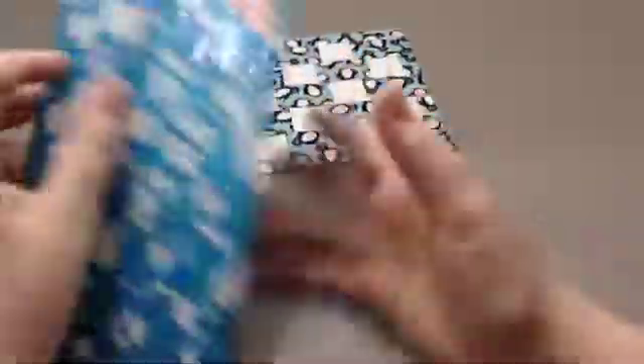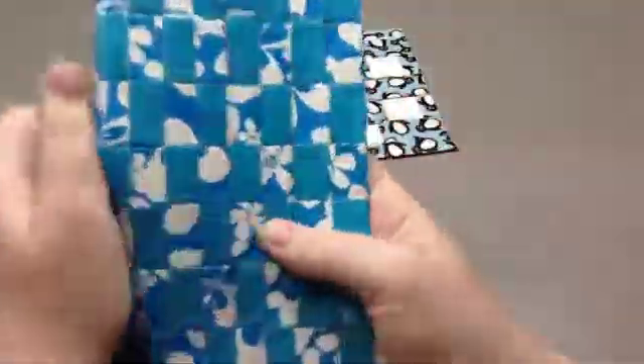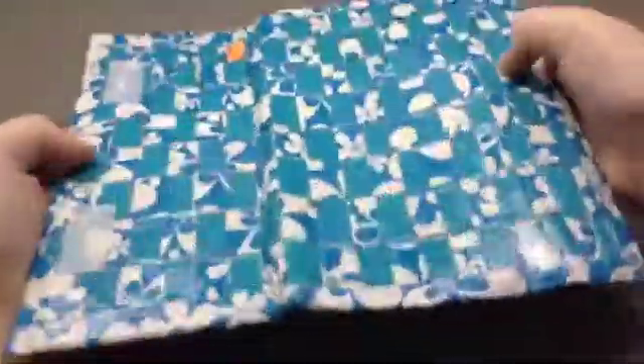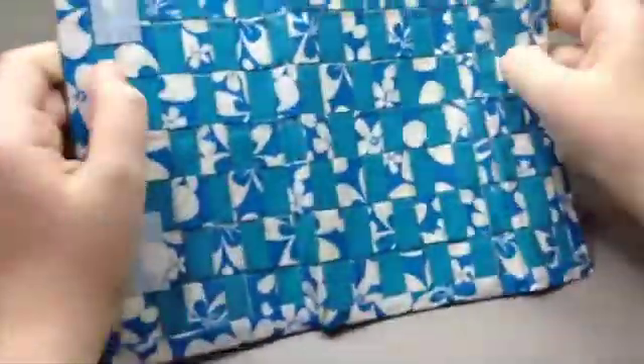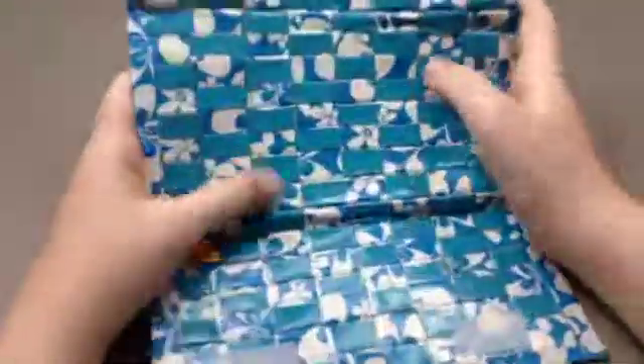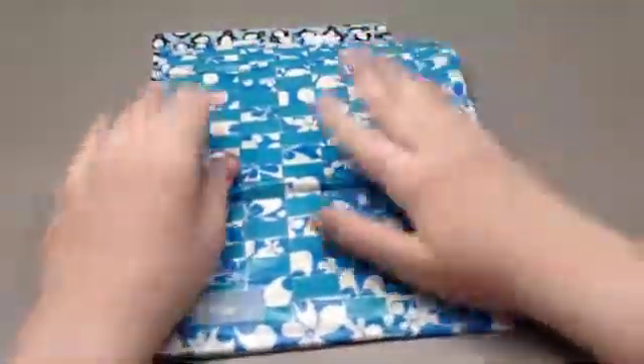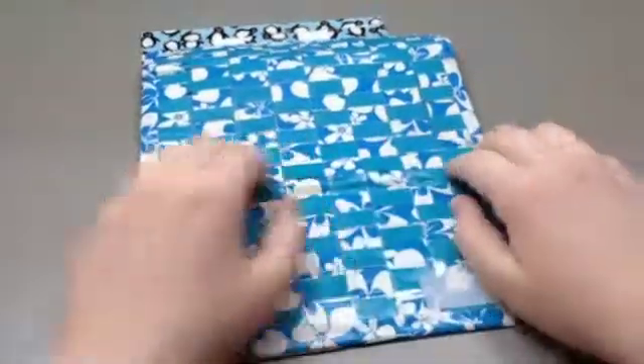This isn't the first wallet I ever did that was woven — it was the first women's wallet. This is all clear taped and I made this like over a year ago. The first wallet that I ever made that was woven was red and white, it was a bifold and it was terrible. I sold it for like a dollar or two.